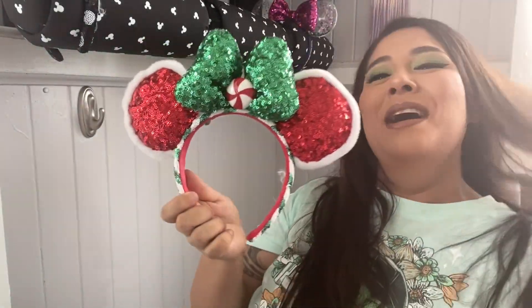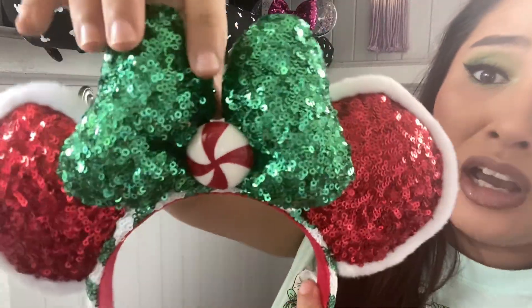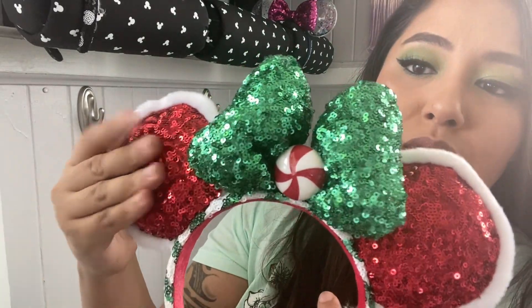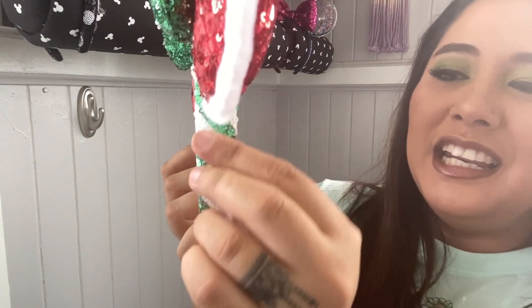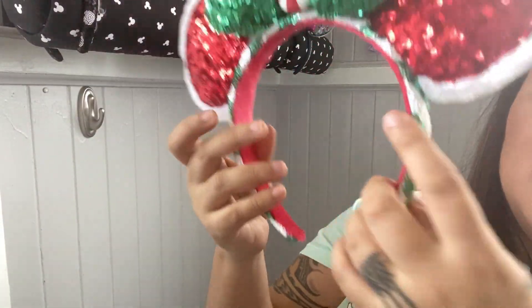One of my favorite Christmas ears — I have only two, the other one is in my mom's room so I'm not including it in this video. But this is my favorite Christmas ear because look how freaking cute is that peppermint candy in the middle with the green sequins, the red sequins, and the fuzzy. It's very Santa Claus. You have the red and white striping, and the inside is red. We wore these to the parks last year, they're so freaking cute, I love them.